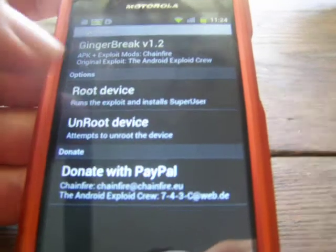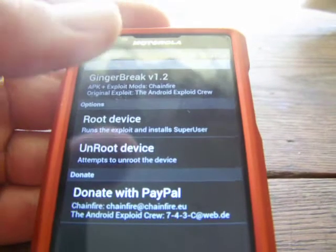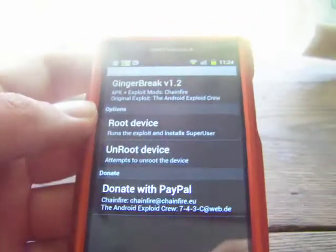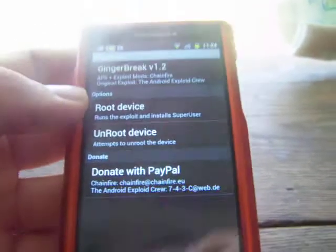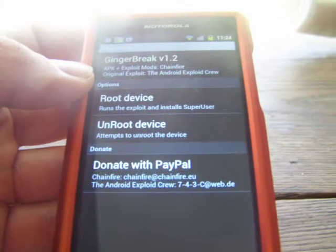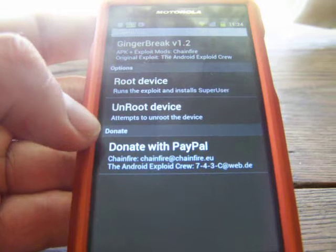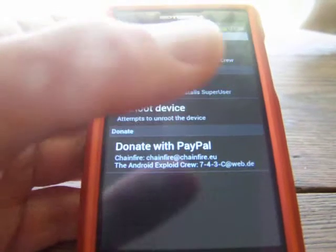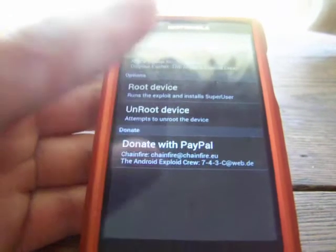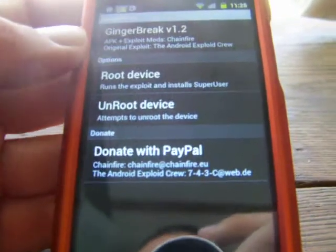Go ahead and click Root Device — I won't click it because my phone is already rooted. Let it do its thing. A little window is going to pop up. If another window pops up and your phone has been running for longer than 10 minutes without progress, your phone is not compatible with Ginger Break version 1.2. What it's doing is rewriting system files and allowing you to download apps you normally could not. If it's been 10-plus minutes and it hasn't moved past a certain point, your phone is not compatible.